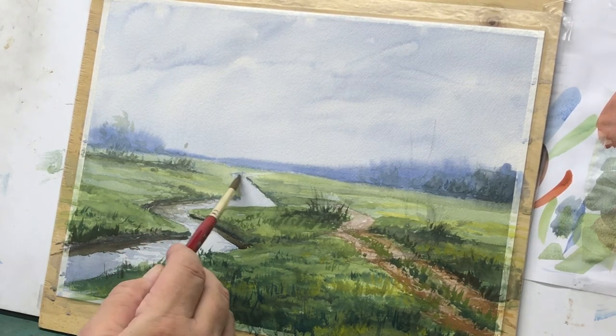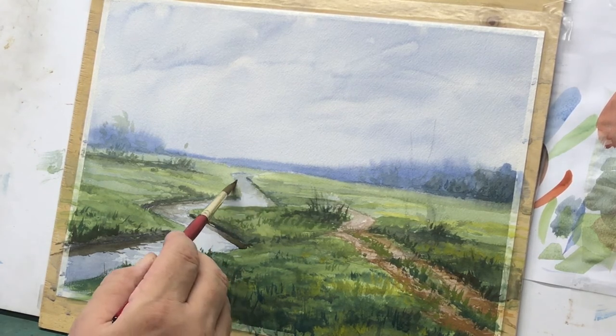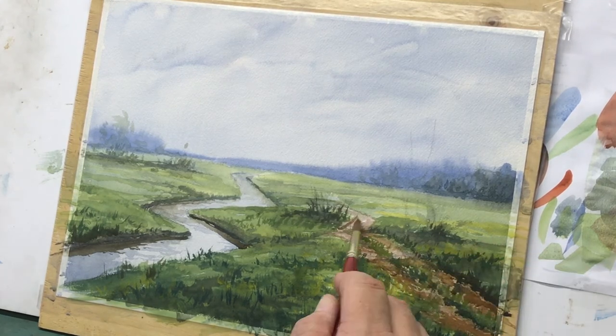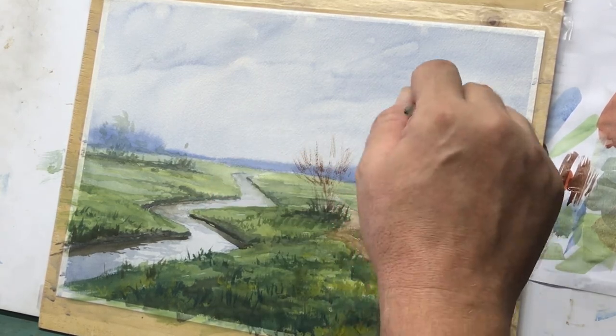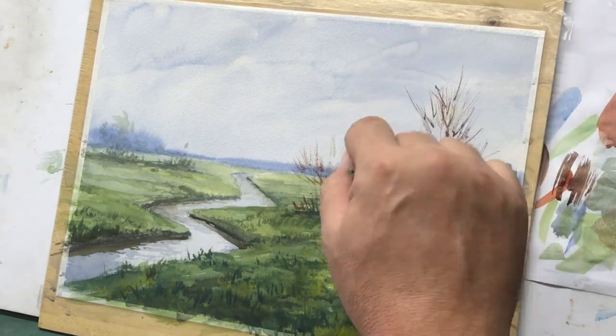Watch out for your darks in the background — they shouldn't be too dark, like that line I just put down for the creek bank. It's a little too straight, a little too dark, and I'm hoping it'll dry a bit lighter as watercolor tends to do. I could lift it out but I'd risk getting some stain in the water. Here we're putting some warm color in that roadbed and straightening it out — I decided there's no hill there. That's the beauty of painting: you can make things up as you go.